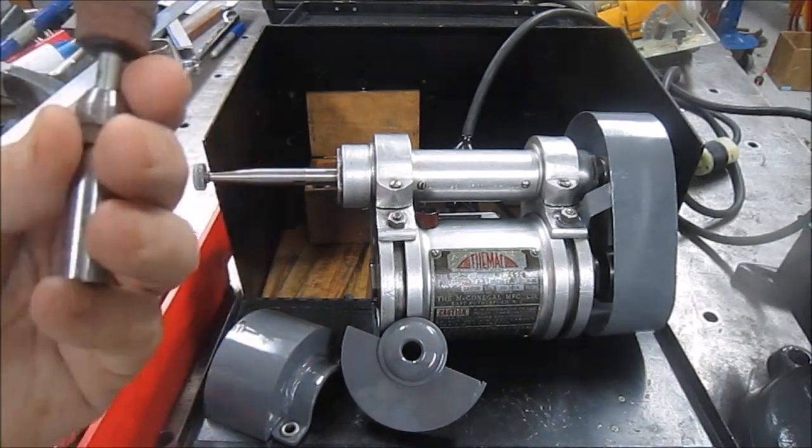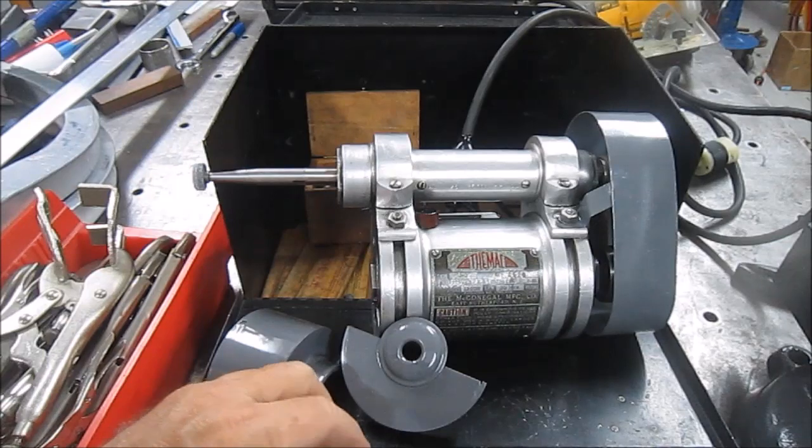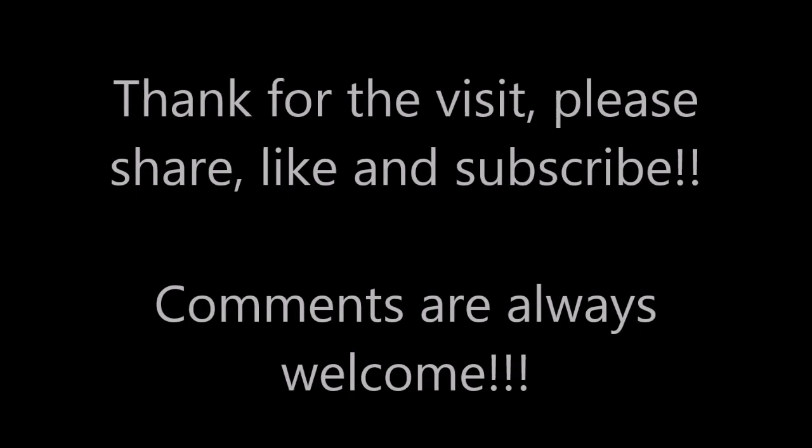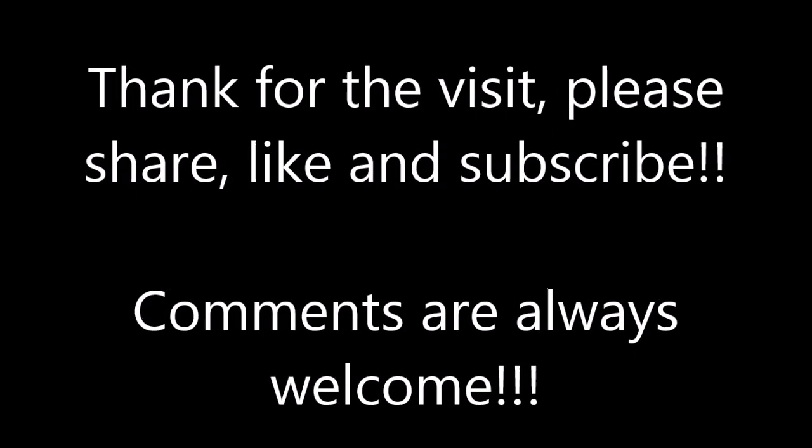Anyway, I hope you enjoyed today's video. Not much machining, a lot of talking, but we had a blast. Hope you enjoyed and we'll see you next Screwy Tuesday.